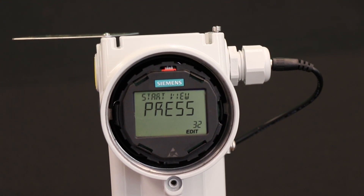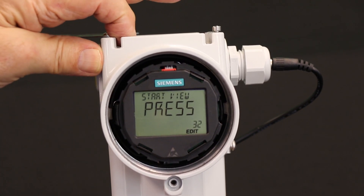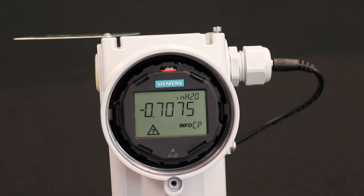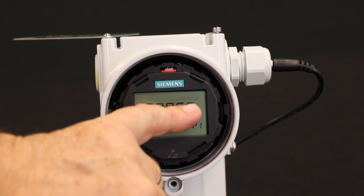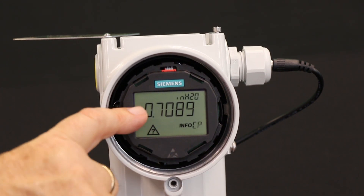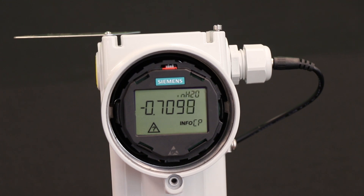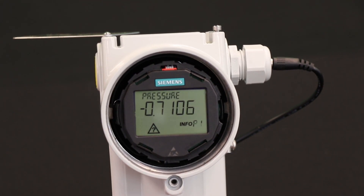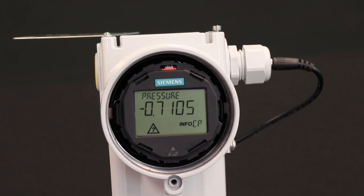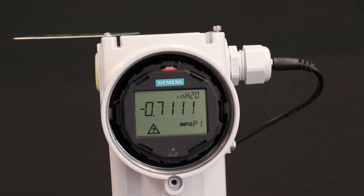The easiest way to get back to measurement mode is to use the left hand button. Now this transmitter is reading pressure. It says I'm reading pressure — that's the application — and it's in inches of water. It's giving some diagnostic information because it's reading minus 0.7 inches. That's because I'm tilting this DP transmitter — the low side is above the high side — so it acts as a kind of tilt meter.